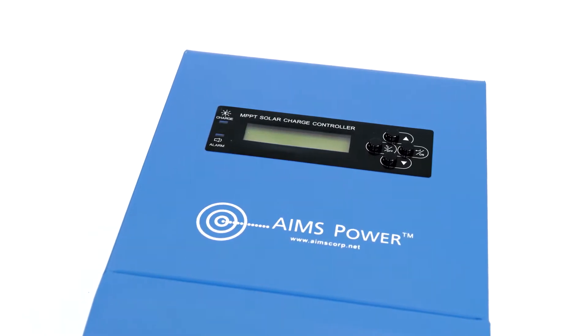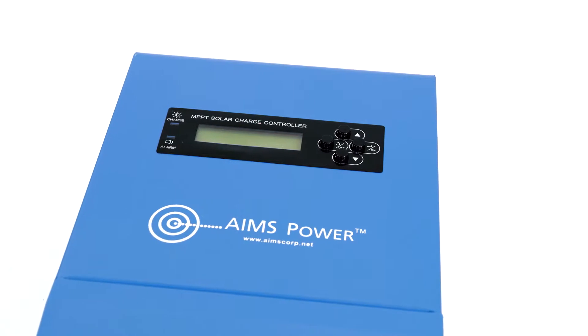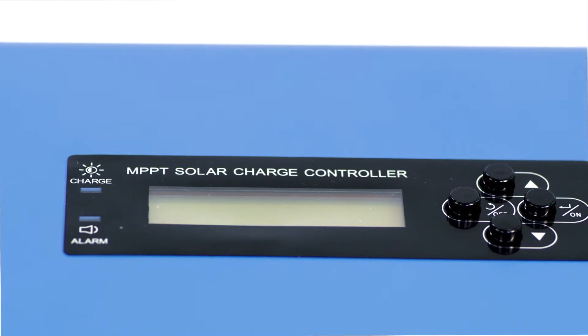The charge controller also has temperature compensation protection using the included battery temperature sensor. On the front of this charge controller there is an LCD display, LED indicators, and setting switches.